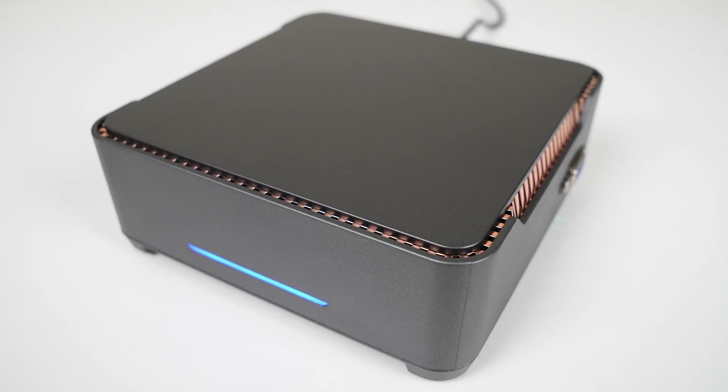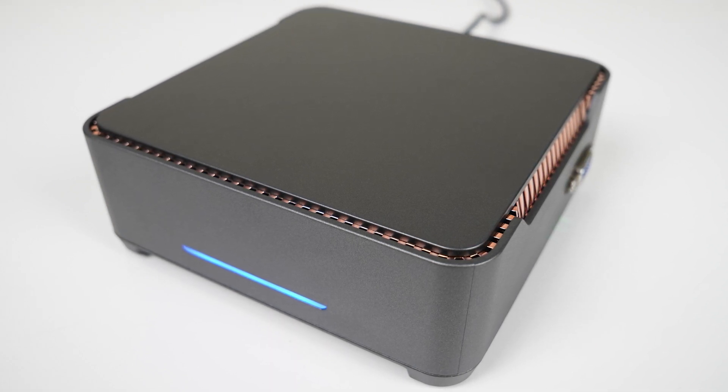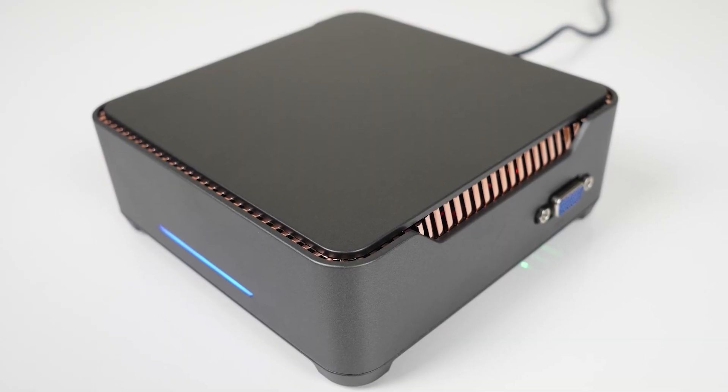The GK3 Plus is a plain-looking plastic box with a thin blue LED light, which thankfully isn't annoyingly bright. Build quality is as expected for the budget end. The top lid flexes a bit and the box creaks with pressure applied, but for $160, eh, whatever.